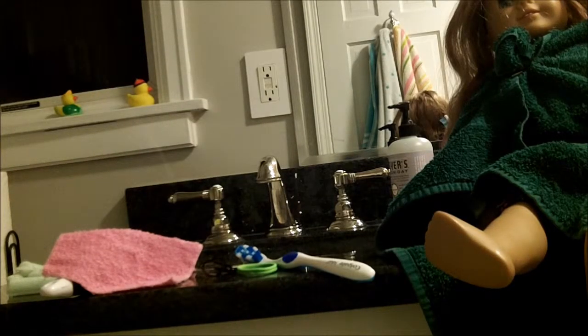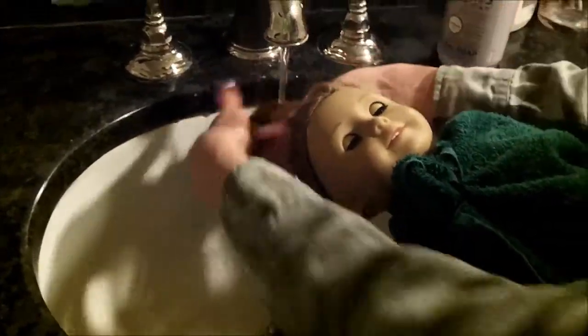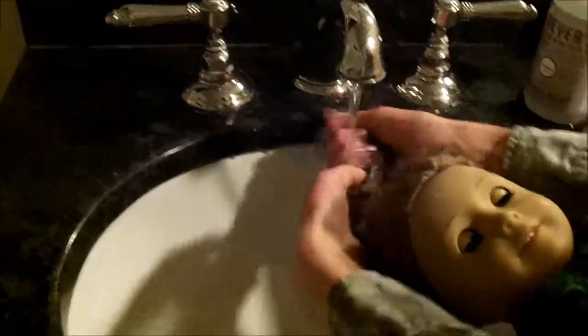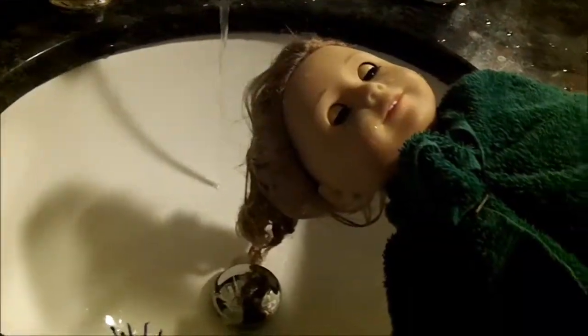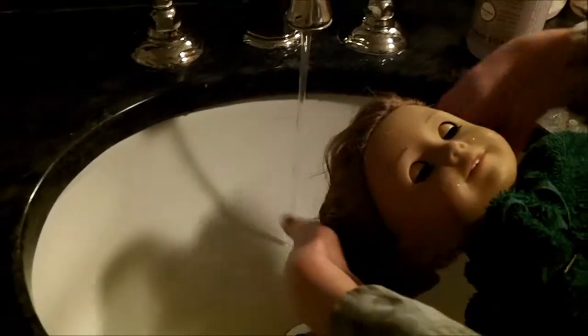So now let me show you the first part. First, you want to lightly wash it with some lukewarm water, and try not to get towards the wig cap, but that's okay. Then you want to add a teeny bit of shampoo — just a dot — because too much will damage. It's nice to wash your doll's hair because it gives it some moisture.